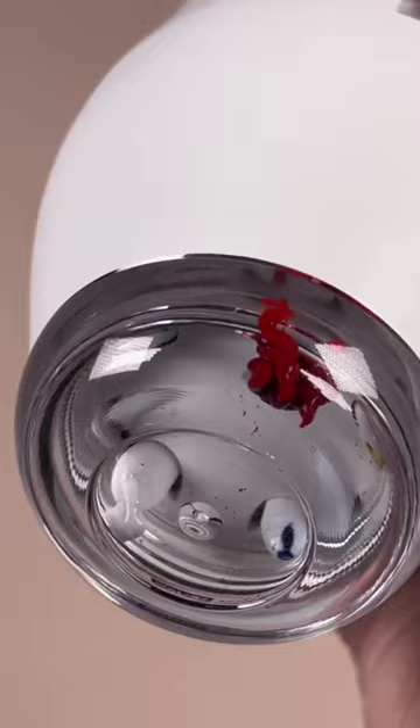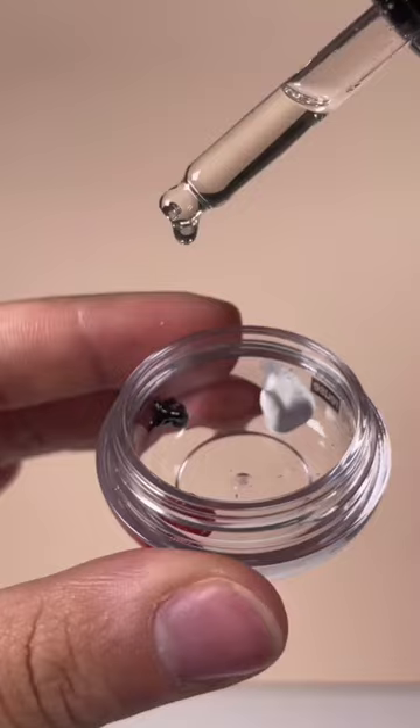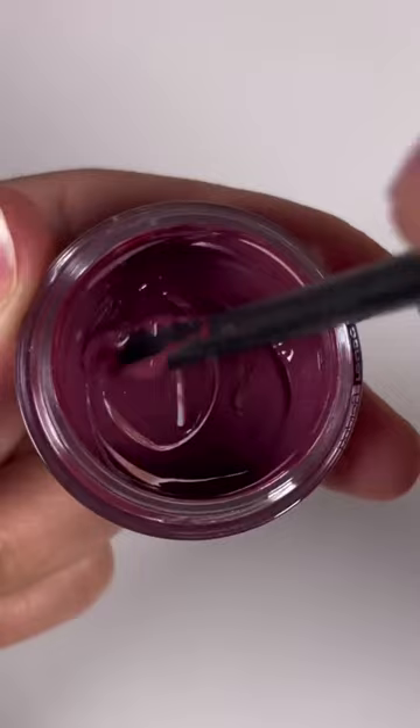I'm going for a purple color, so I'm dispensing red, blue, and white. Once the colors are all dispensed, I'm going to add a moisture drop to make sure that the lipstick is not dry. Then I'm going to mix all of the colors together until they're fully incorporated.